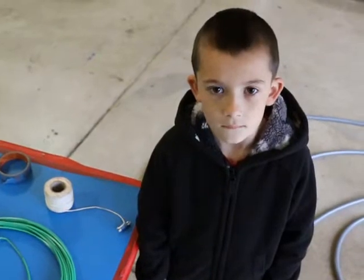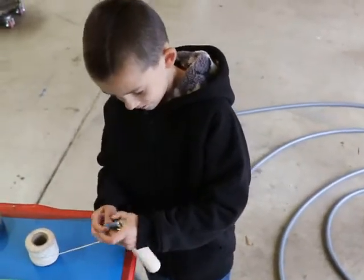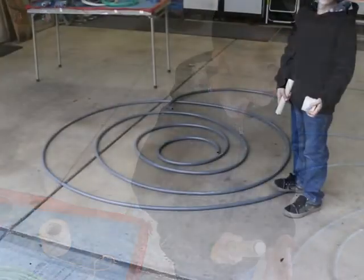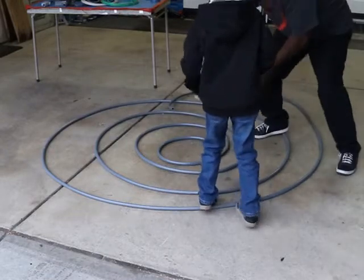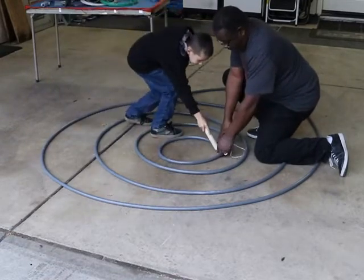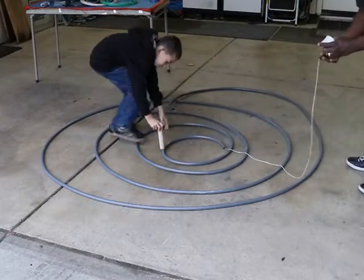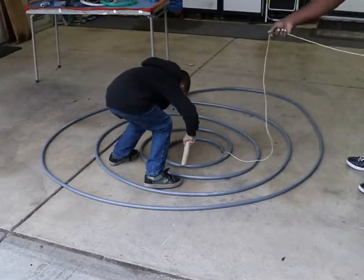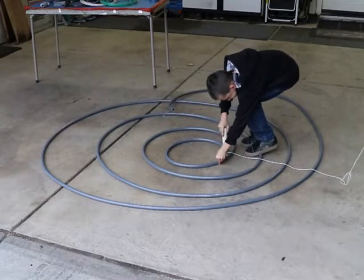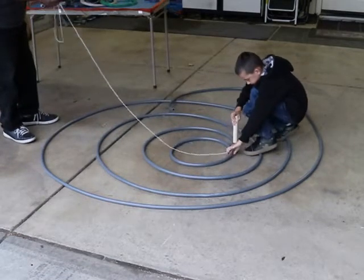We have the string already taped to the metal piece. We're going to put that in the conduit and drag it around. We're going to put this in here, get the magnet, and pull it all the way around — nice and easy — and I'll feed the string. As long as the string is coming, we know we're good to go. Good job — keep pulling. It's going in, it's going really far.